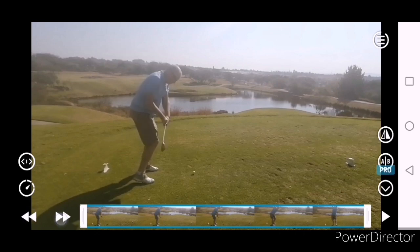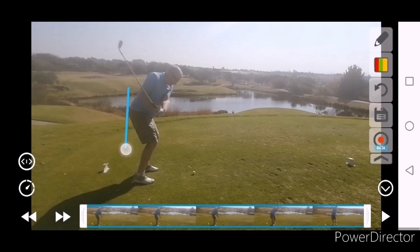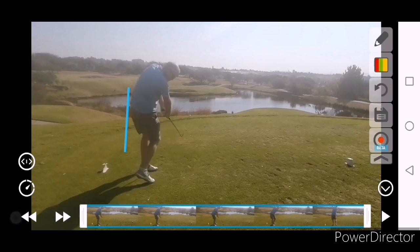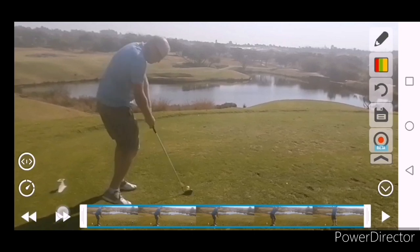Just think about how fast the club is travelling at this point, and that face has got a lot of work to do. You kind of get it square, but there's a definite loss of posture as you work to get the club square. See how the hips kind of go underneath you, and then watch the right forearm — that's where that bit of left spin is coming from.